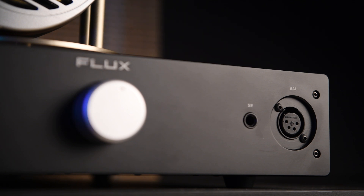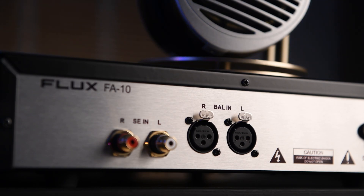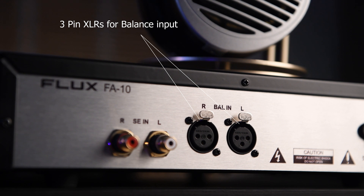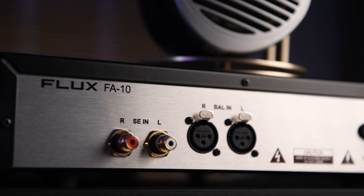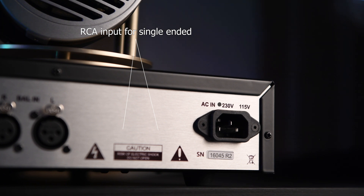On the back you'll find the audio inputs and the power input. For balanced input there are 3-pin XLR connectors for separate left and right channels. For single-ended input you can use an RCA cable from your source.